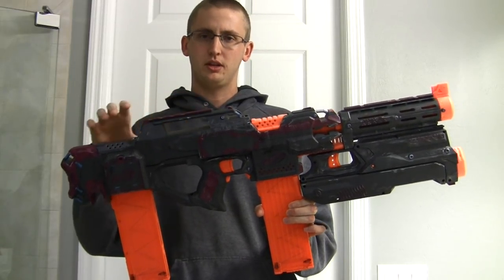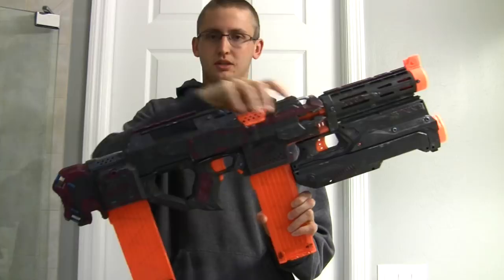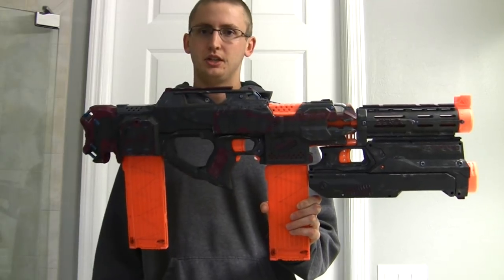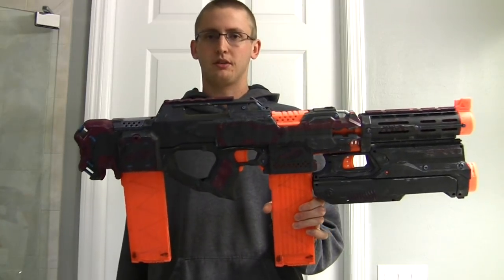Then I also used liquid epoxy, JB Weld, and epoxy putty holding the shells together. I did a very similar method last time — it's very stable. I've integrated shells numerous times so I know this works. The alignment is great, everything's straight, and I'm happy with the integration.